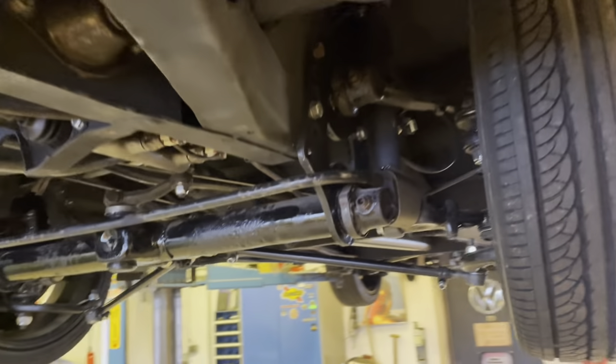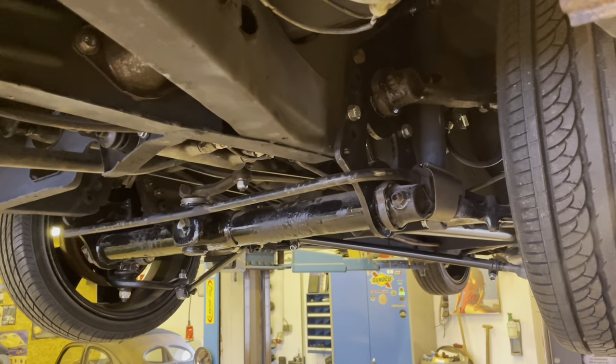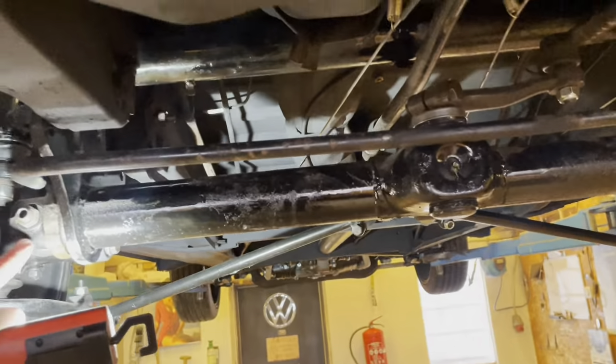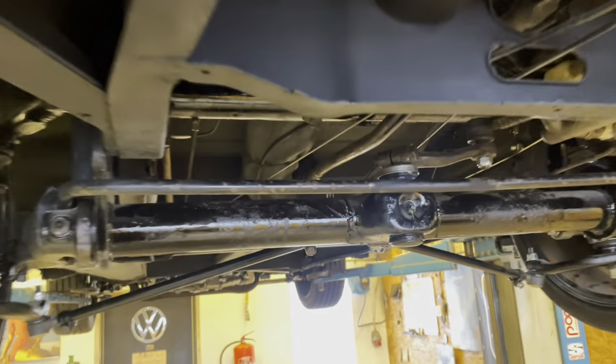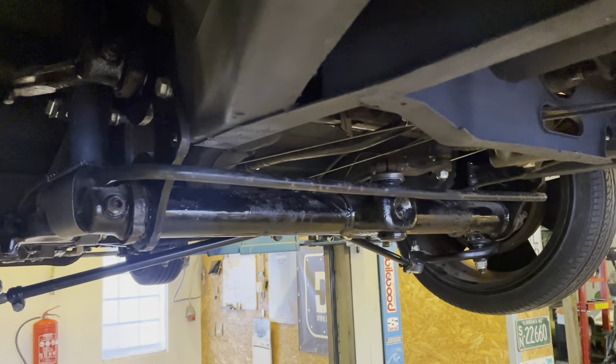An early bay runs with a Type 1 old-style beam with leaf springs inside. A leaf spring goes from one side over to the other and is fixed in the center with a pinion screw that holds the leaf springs inside the beam.